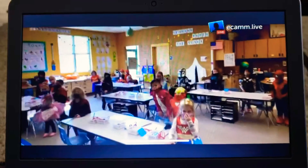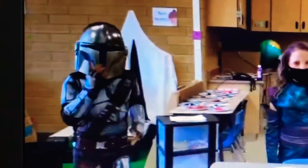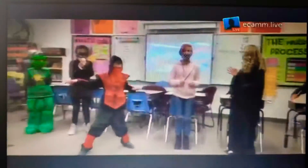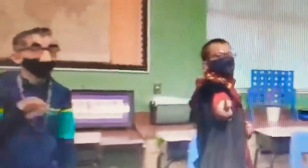Are we ready for Halloween fun? All right, you guys, I want to see your best dancing moves — you ready? Here we are, all right, let's go! Happy Halloween everyone!